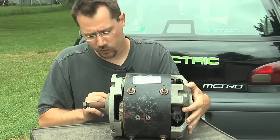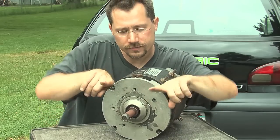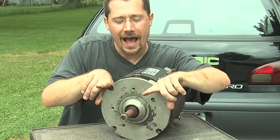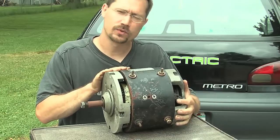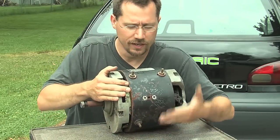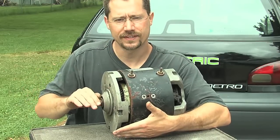Another thing we'll notice on a motor like this is that it uses a face mount design. We're able to put bolts through from this face portion into the adapter plate, and that's what's actually going to hang the motor onto the transmission. Some other motors might have a foot coming off the bottom, and if we were using a motor like that we would have to make some sort of an L-shaped adapter plate for the motor to sit on the foot and still line up with the transmission.